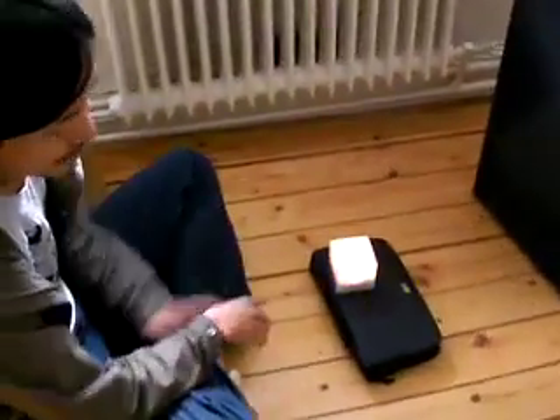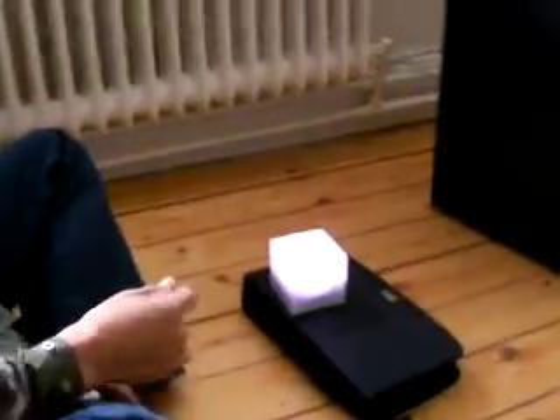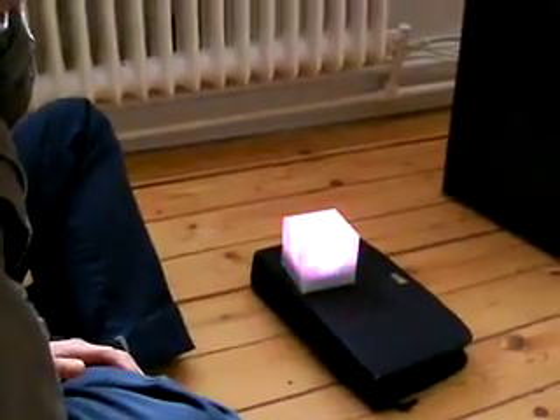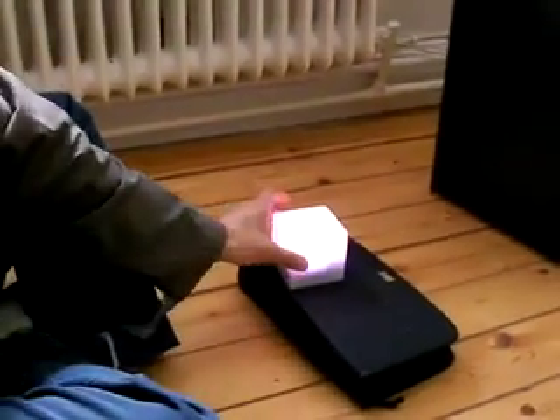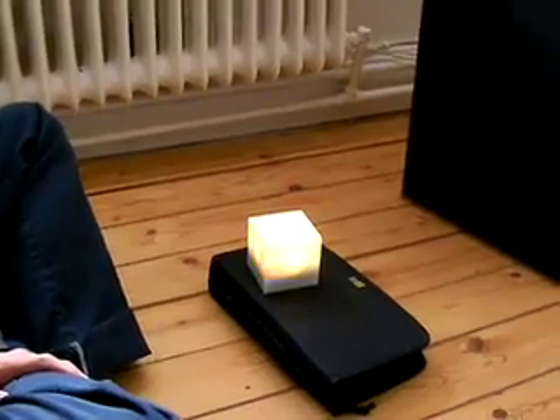I don't know if you can see it on the screen we have here because of the colors — I'm not a really good filmmaker. But I can see how you change the colors in the cube in so many different ways and control them. It's very cool.